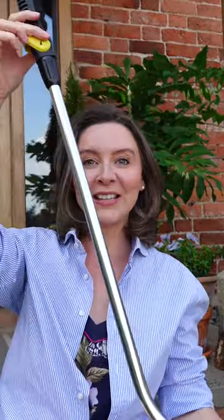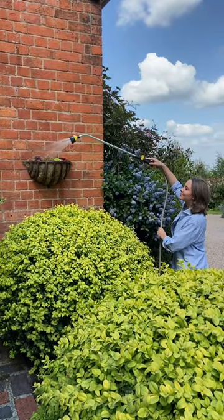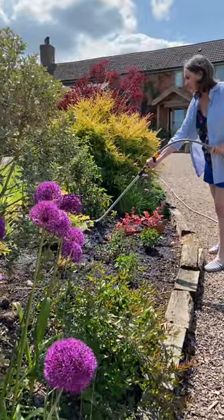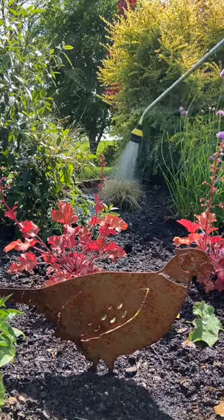First, I should say this is not an ad for Karcher — there are plenty of other brands out there that do watering lances. They are basically a long pole with a gun on the end and, hopefully, a control on the side. They're great for hanging baskets when you need to reach up high, but they're also really good for getting in on the ground when you need to get to the back of a border or along the fence line.